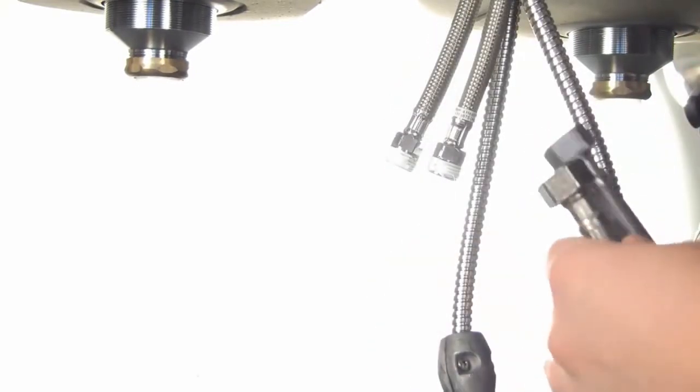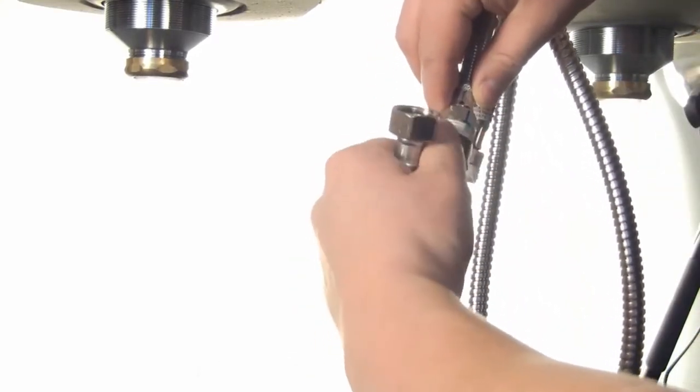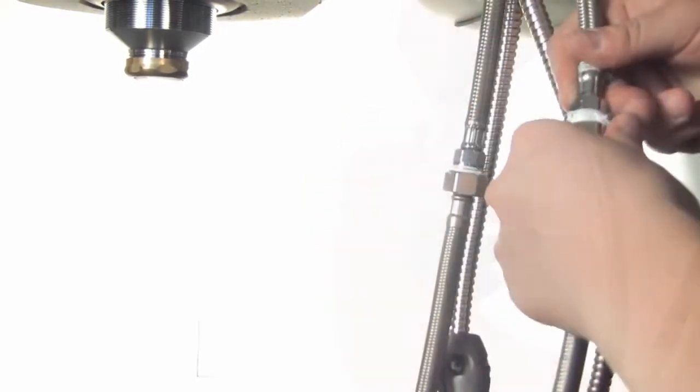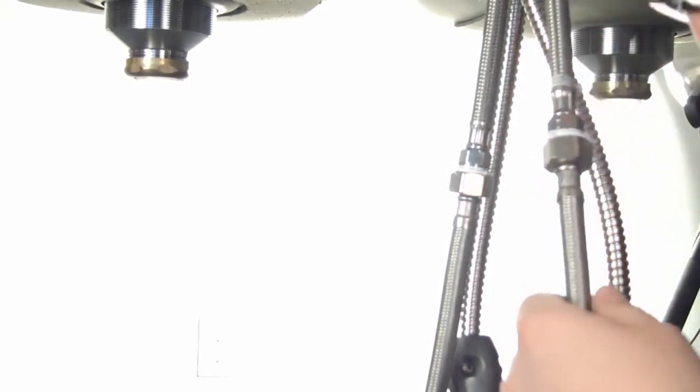Next we're going to attach our water supply lines. We're just going to hand tighten these on, then use our crescent wrench to make sure they're completely secure.